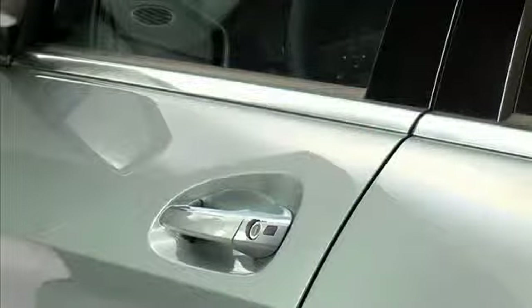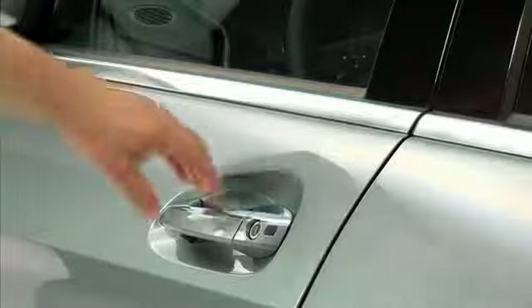On vehicles equipped with Keyless Go, you do not need to remove the smart key from your pocket or handbag to unlock the car. Simply grab the door handle and pull to unlock and open the door.